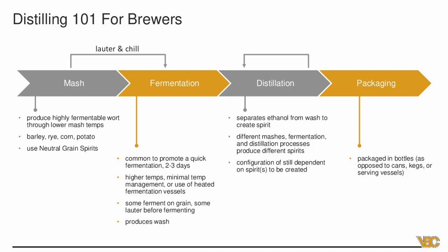In fermentation, distilling has some key differences — a much shorter fermentation time, usually two to five days, and fermenting a little warmer, generally in the 70 to 90 degree range, versus most beers at 65 to 68, or lagers in the 50s. The final product is called wash, whereas in brewing you're producing beer. Some distillers prefer fermenting on the grain and even distilling on the grain to add character, though that can carry over off flavors that you'd need to age out — typically on something like a whiskey or bourbon.